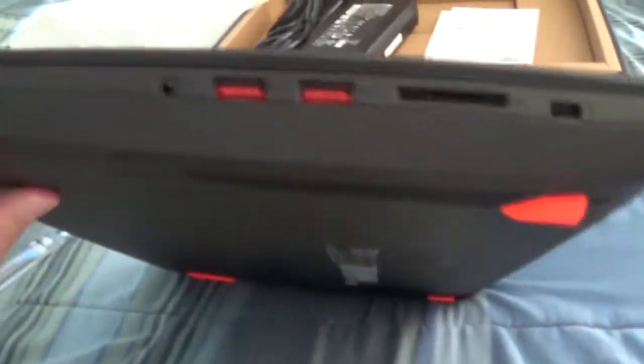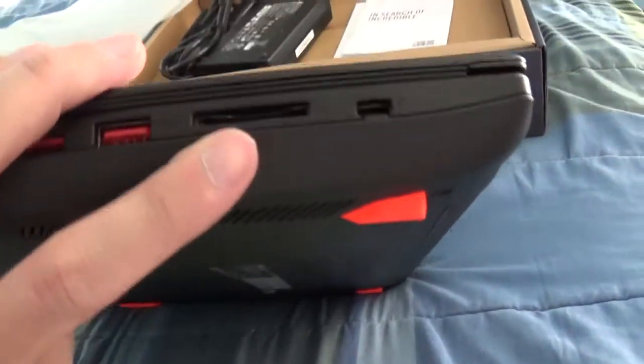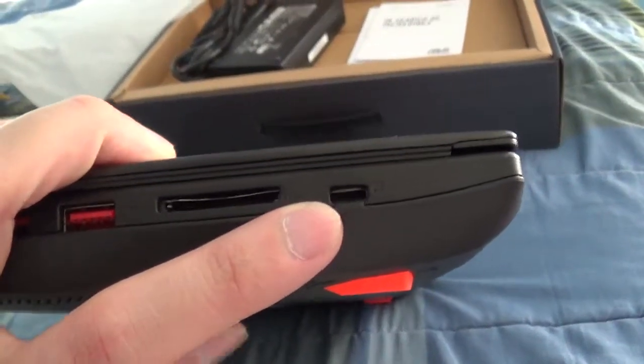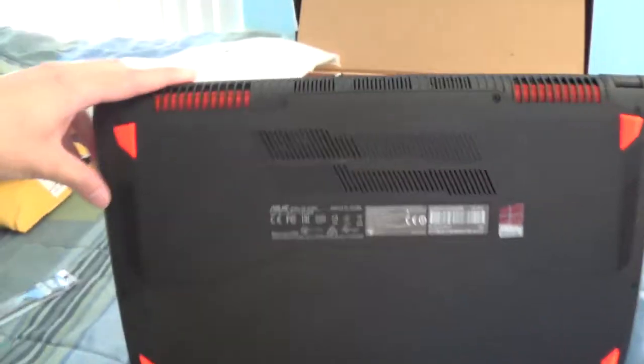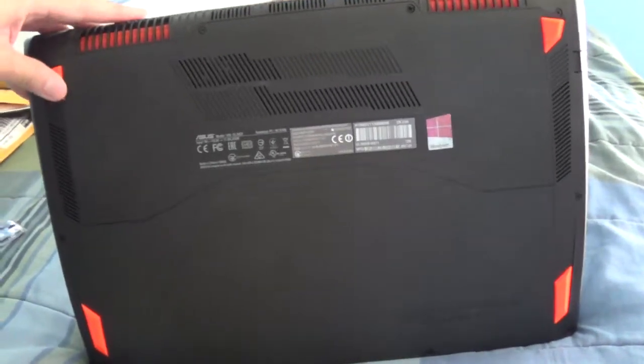So let's turn around. This is the front — there's nothing in the front. On the other side we have microphone jack, two USBs, an SD reader, and a Kensington lock port. On the back we have the vents and more vents.